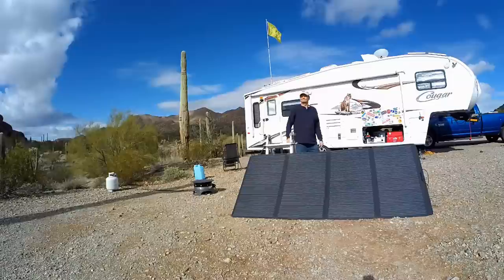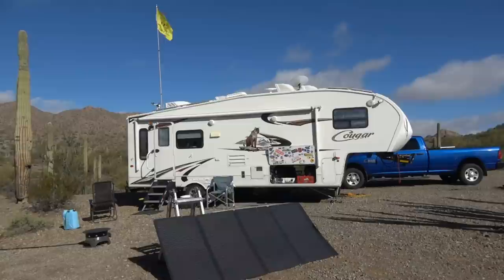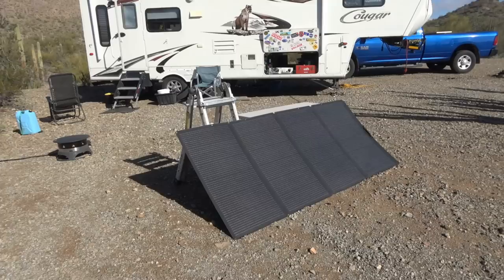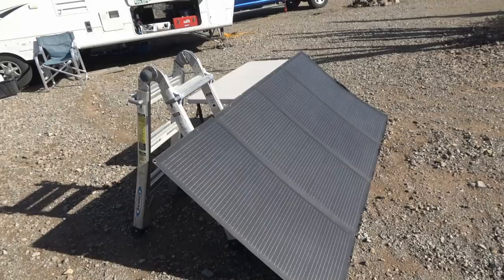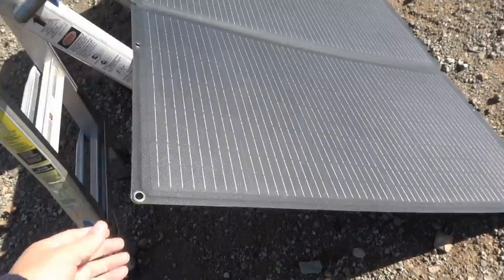Let's start with the folding solar panel. For likes: I like that it folds small enough to be carried in my truck's back seat. The four segments fold down to just one segment's thickness at around an inch thick, so I can lay it on the back seat and put stuff on top of it. It's pretty lightweight for 400 watts at 35 pounds. Last year I carried glass rigid panels up to 600 watts, which was 120 pounds and took up a lot of room — so that's quite a savings.